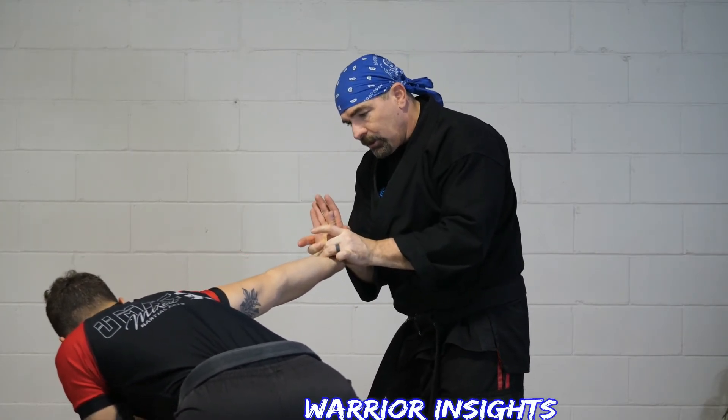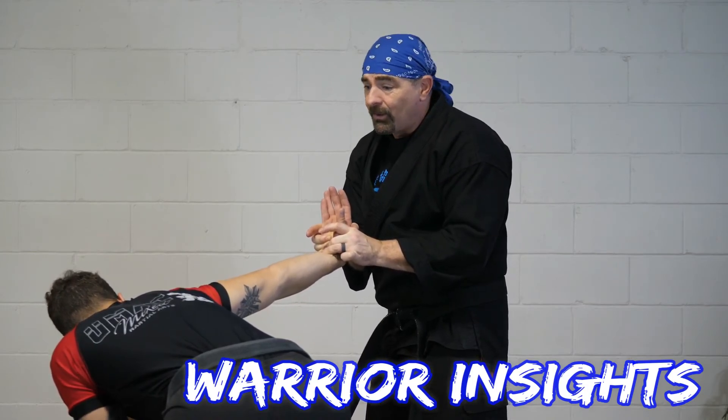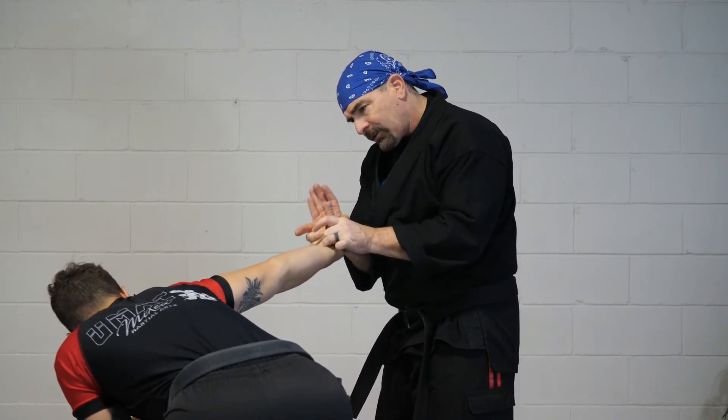That's number two. Remember, wrist locks are technically wrist breaks. So if this guy tried to hurt you, don't just hold him there.